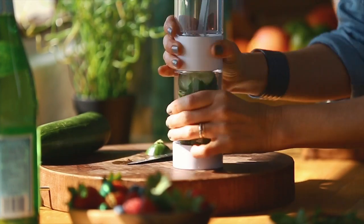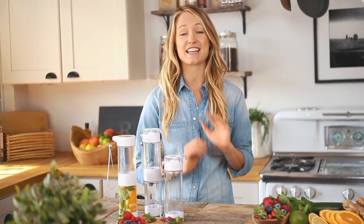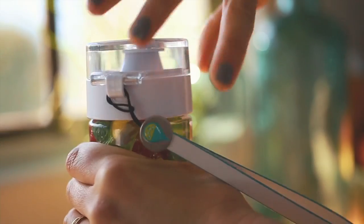All of these bottles are BPA-free and they're made from a special material called Triton polyester, which is odorless, tasteless, and stain-resistant. They are also easy to disassemble and clean because they are dishwasher safe.